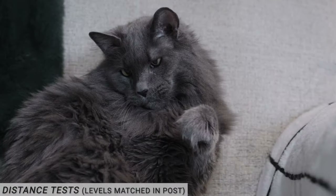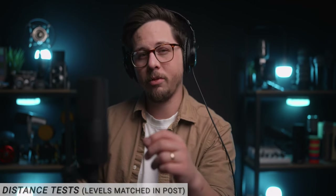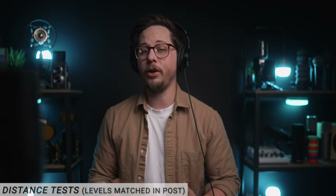Currently I'm about three inches away from the microphone. Now I'm about six inches away. Now this is about a foot away. Now I'm about two feet away. Now I'm about three feet away from the microphone.